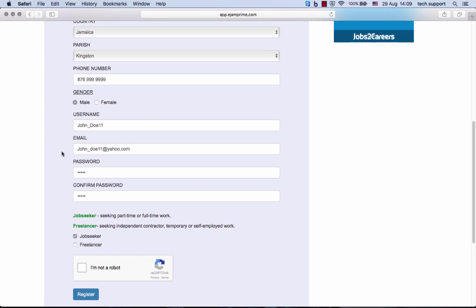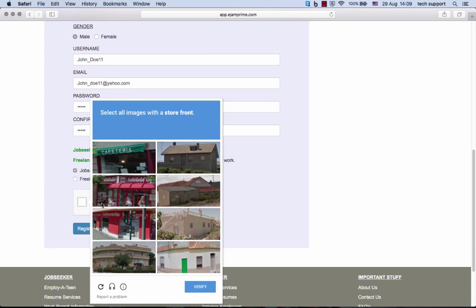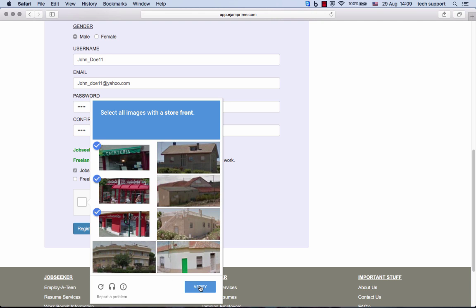Once you've completed the form, you will be asked to do a CAPTCHA, which is a security feature without which your form will not submit. This image, for example, says select all images with a storefront. Go through, select all storefronts, and click verify.